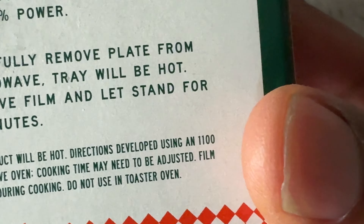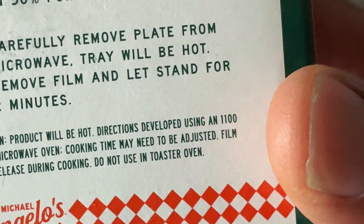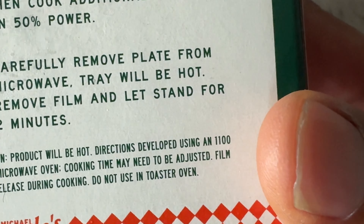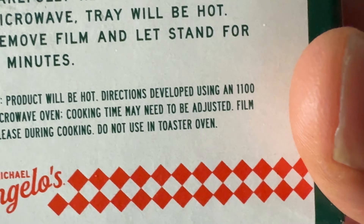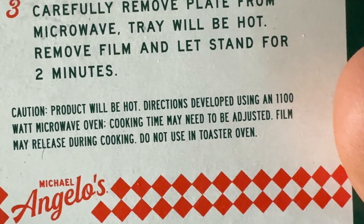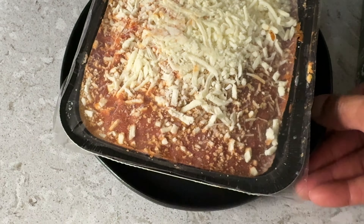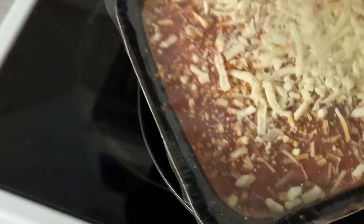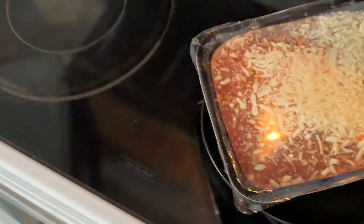Caution: product will be hot. Directions developed using a 1000-watt microwave oven. Cooking times may need to be adjusted. Film may release during cooking. Do not use in toaster oven. So I'm going to put it on my microwave plate like they suggest. I'm not going to vent it, and I'm going to put this in the microwave for 10 minitos.